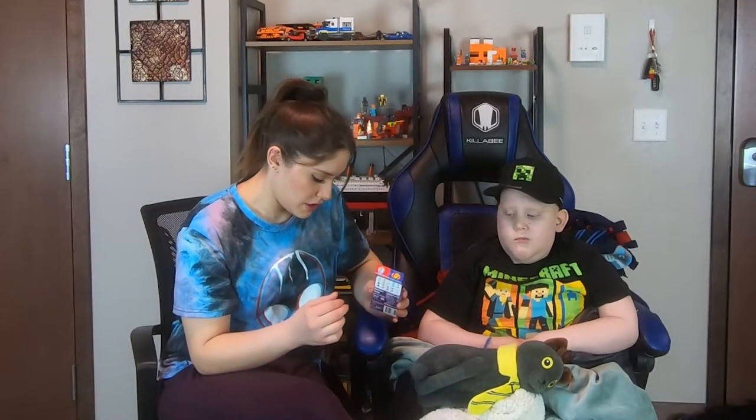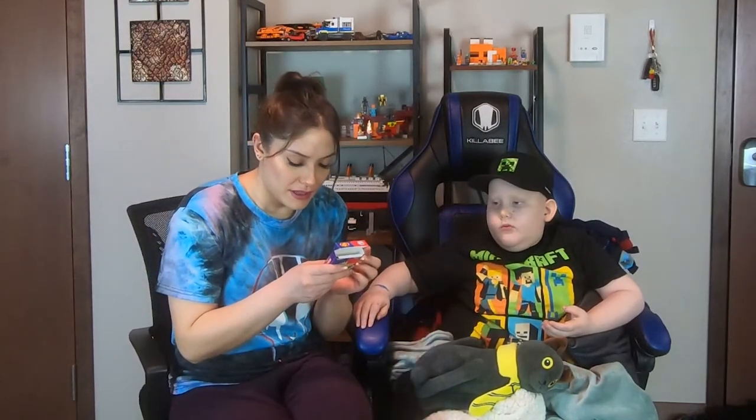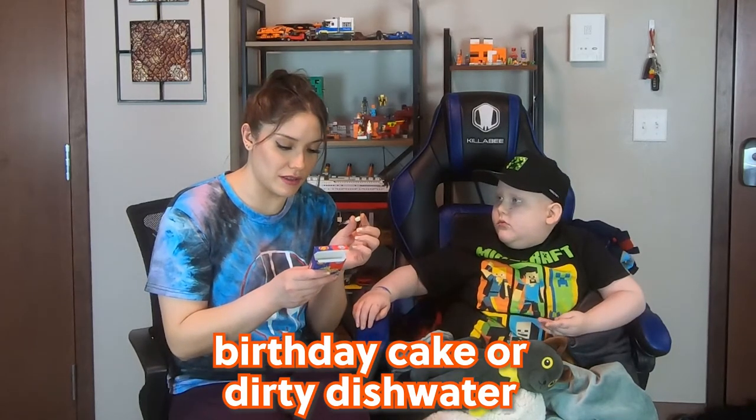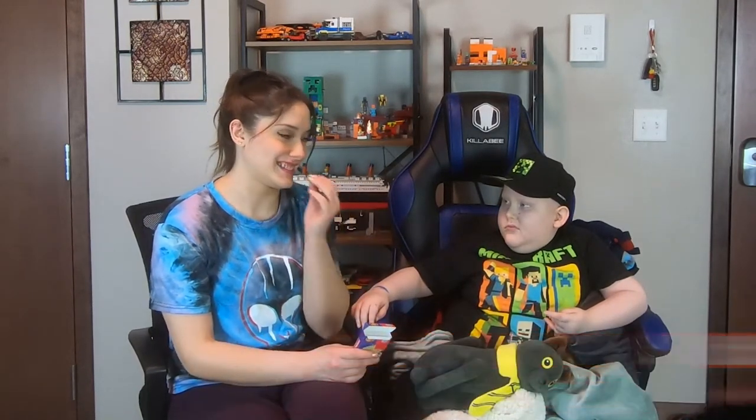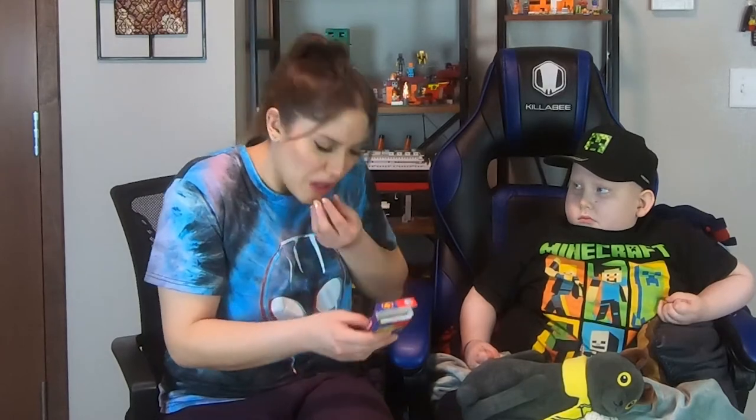Lost the jelly bean for a second. This one is either birthday cake or dirty dishwater. That's not birthday cake — it tastes like a sink, literally like metal. It's like they captured the essence of the sink, not so much the dishwater. Thank goodness our disgusting Bean Boozled challenge is over!